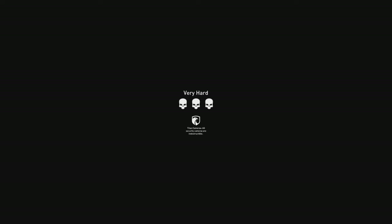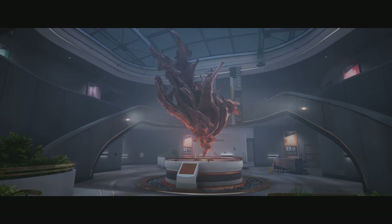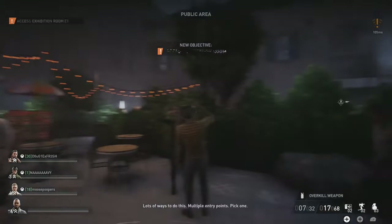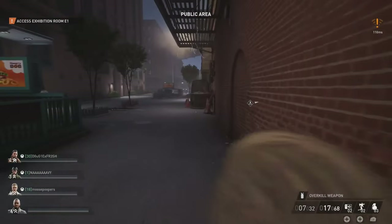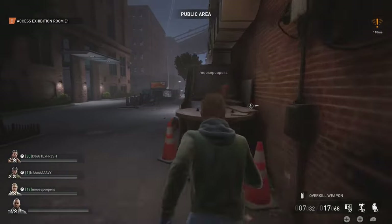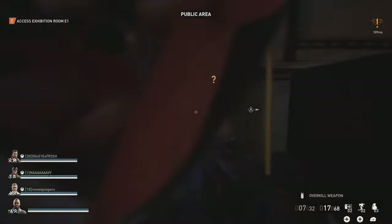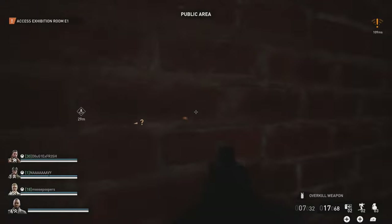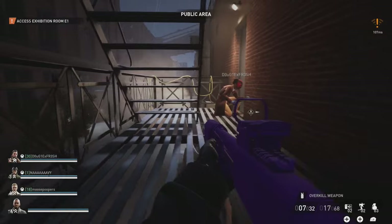Hey everybody, you're playing Payday 3 and we are working on the True Connoisseur achievement/trophy, which is to steal the Shonda Luttrell painting on very hard. The Shonda Luttrell painting is inside the main display area on the first floor. If you enter the main entrance, walk through the main lobby underneath the two staircases, in the center there's a painting hidden behind bulletproof glass - that's the one we're looking for.